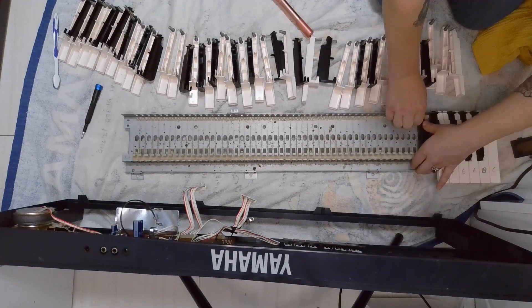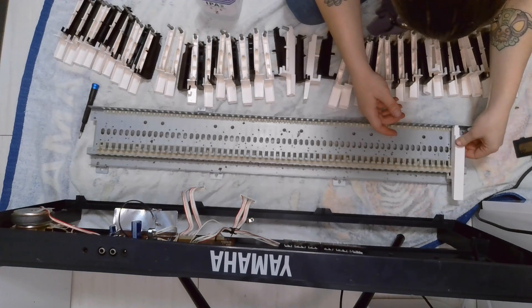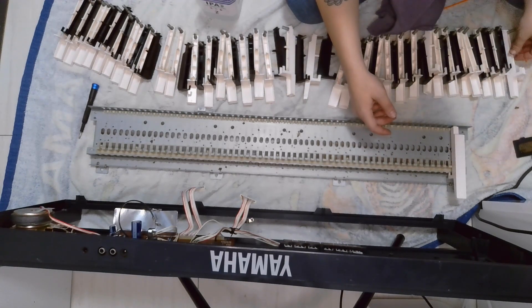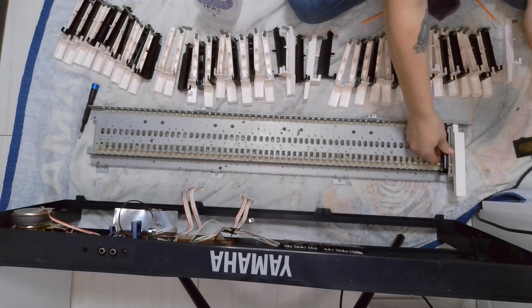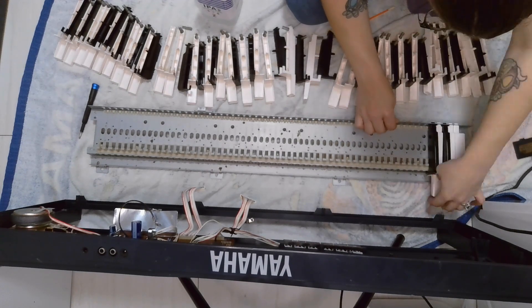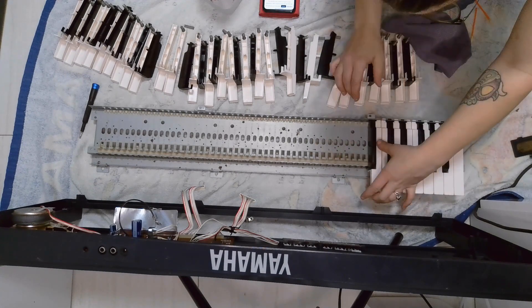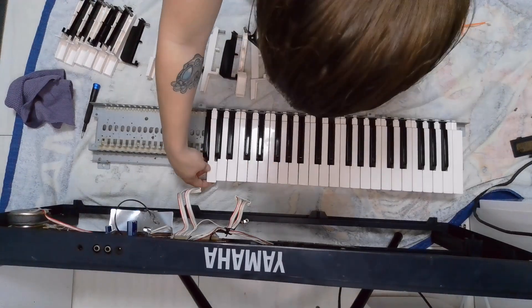I did completely clean the bottom part of that metal piece off camera. Now that everything's cleaned, I am going to go through and put the keys back into place. The keys do snap into place like they came out. However, unlike removing them, this time you have to put the black keys into place first before you can put any of the white keys in around them. It did take a while, but it was pretty satisfying to put all the keys back in place.